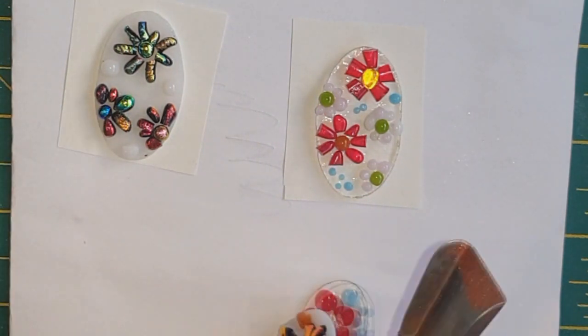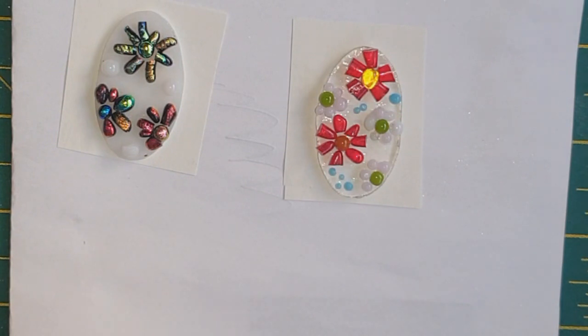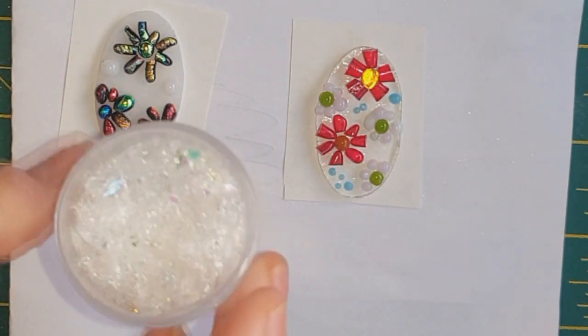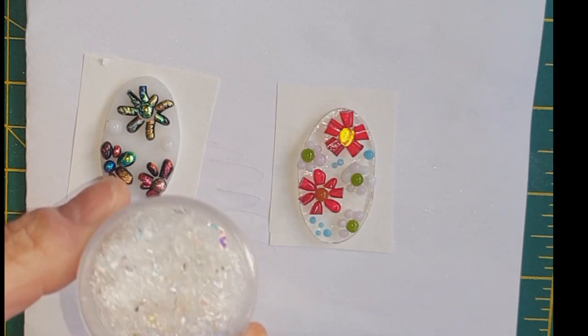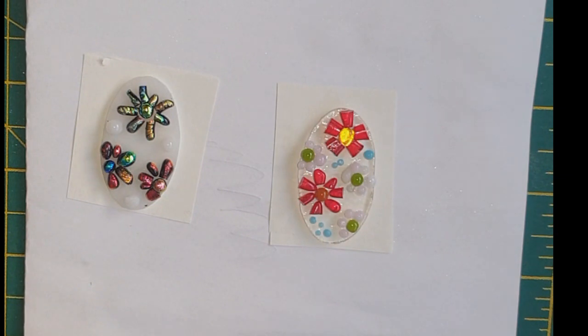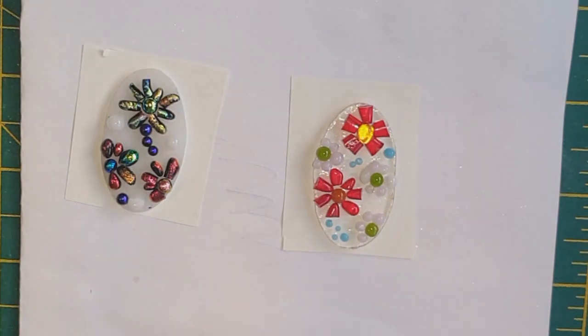I'm going to do something different with this one because I don't like to have things the same. I'm going to do something I did in one of my other videos - I'm just going to sprinkle in between all my dichroic bits that I've got and try to sprinkle them in between without disturbing everything, which might be a bit of a task. I've just added a few little blue balls in there as well.